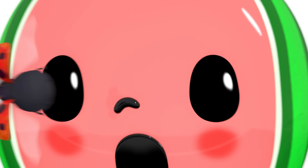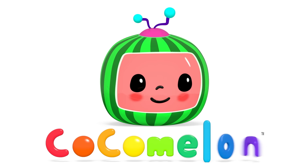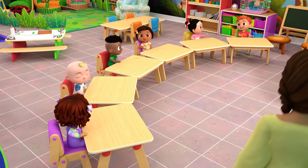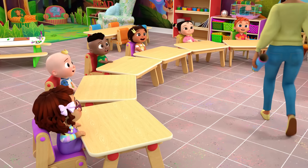Vroom, vroom, vroom, vroom, vroom. Cocomelon! Yay!